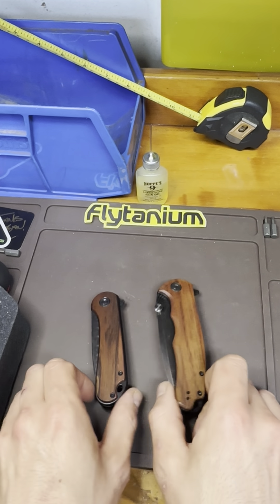Here's an Ontario RAT 2. Blade steel is D2. I got it with carbon fiber scales. I picked this up just as a size comparison for videos, although I haven't done too many reviews that way yet. I need to get into doing full-on reviews and I'm going to do that with all these knives eventually — so you guys will see those coming up soon. That's the Ontario RAT 2.